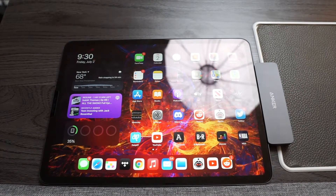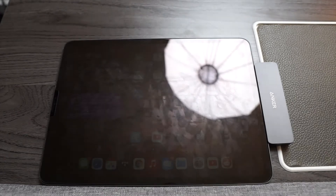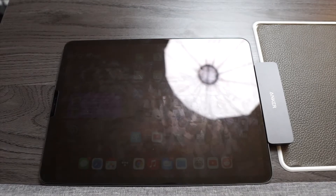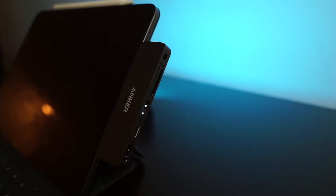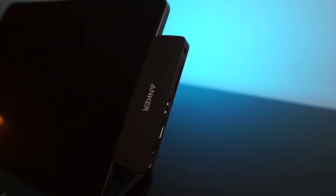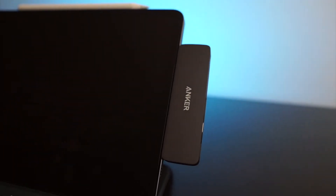I use this a lot when I'm editing videos and need to pass photos through to my iPad. I could also do it wirelessly, but it's convenient to just take the memory stick out and put it in there. I haven't tested the headphone jack too much since everything I use is wireless, but it's still a really good option and it's affordable — only $49.99.